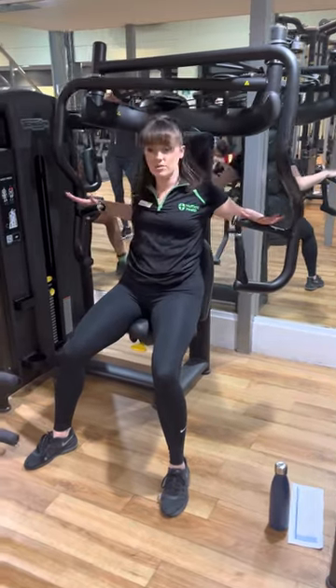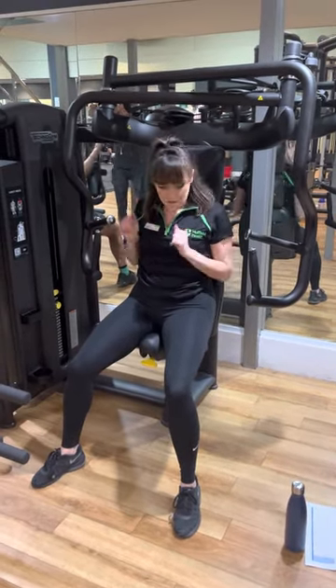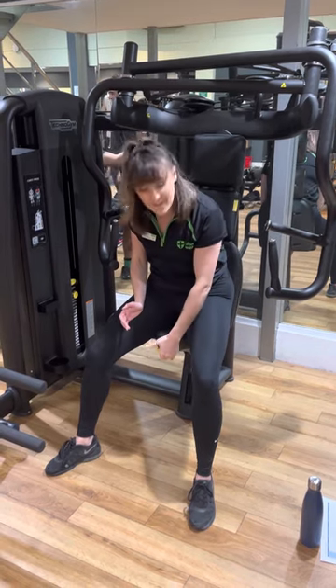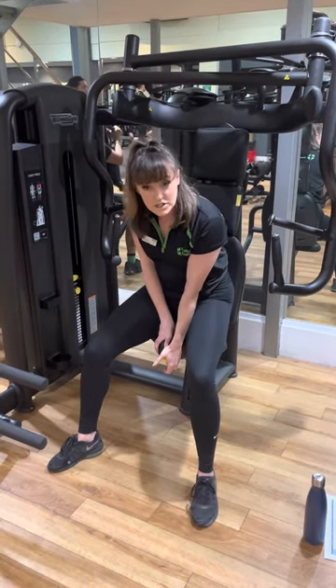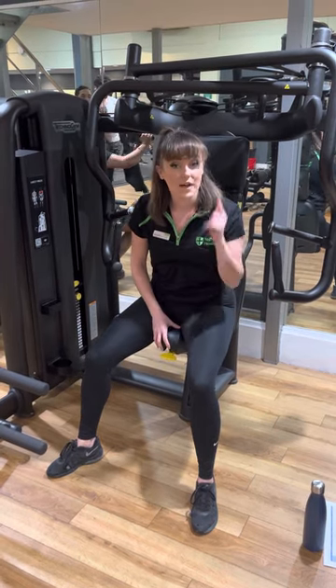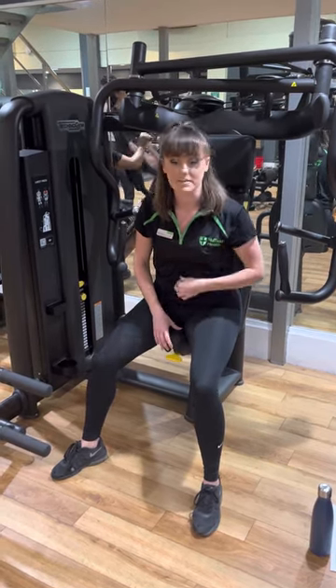We want to make sure that the handles are nicely aligned with our chest. This is probably looking alright here, but I'll show you how to adjust it. Lifting up the yellow handle, you can push the chair down or push it up, nice and gentle. Make sure you listen out for the clip to make sure it's in position.